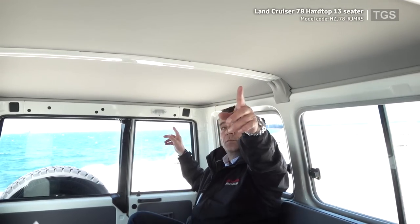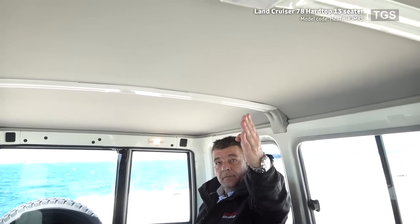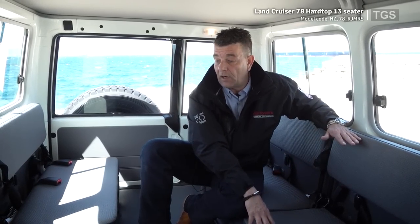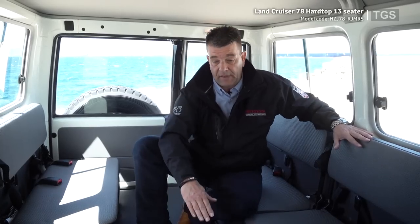On the inside there are two interior lights so you can see what you're doing in darker conditions. The interior uses very basic material that is very easy to clean — if passengers have mud on their boots, it all wipes off quickly and the vehicle looks like new.